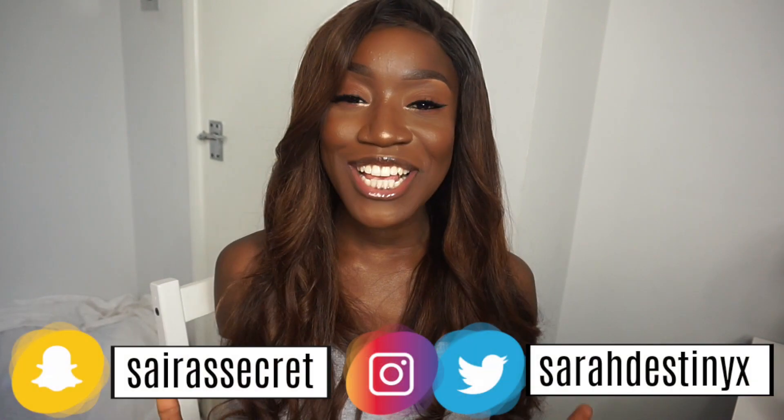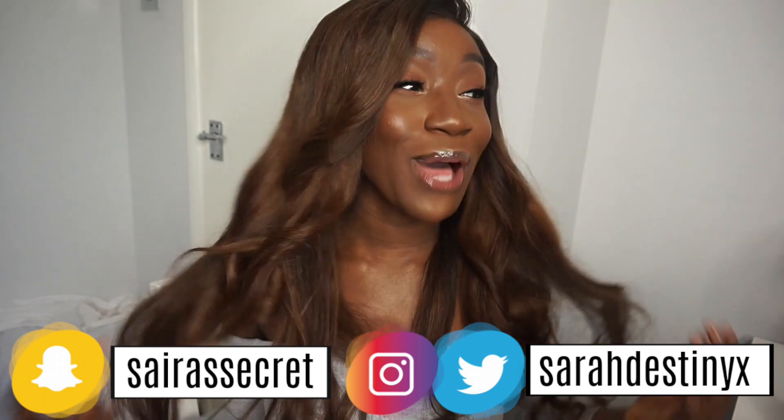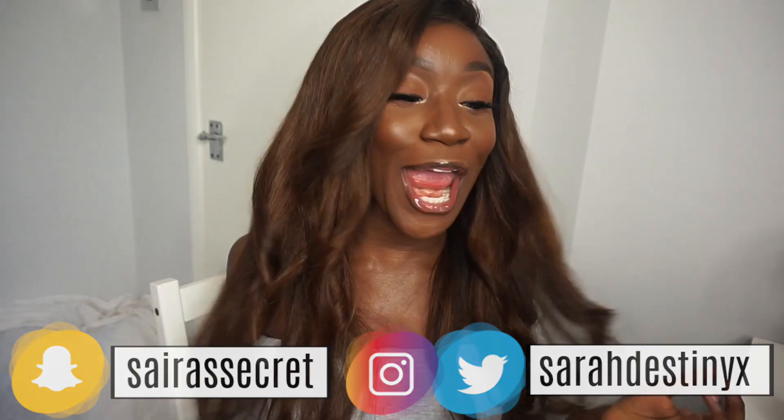Hi guys, welcome back to my channel! In today's video I'm going to be showing you how I was able to take my black dyed hair to this really nice brown bouncy chocolate color. I'm going to basically be showing you how I was able to go from jet black to this hair color, and I'm very happy with the results. I'm going to show y'all how I was able to get it so you can achieve it too and we can be slaying together. Please sit back, relax with your snacks and I really hope you enjoy the rest of the video.